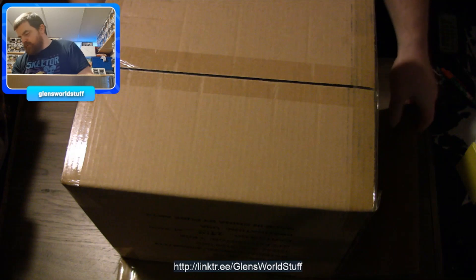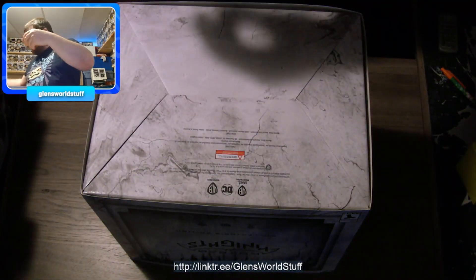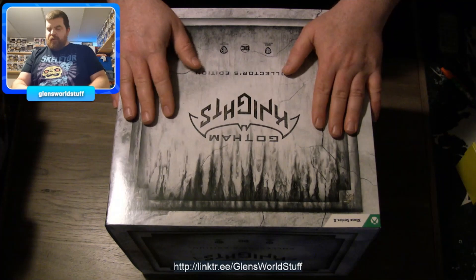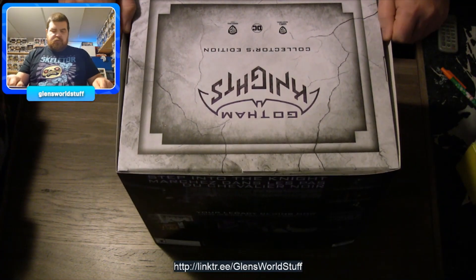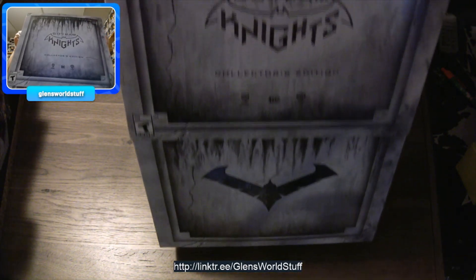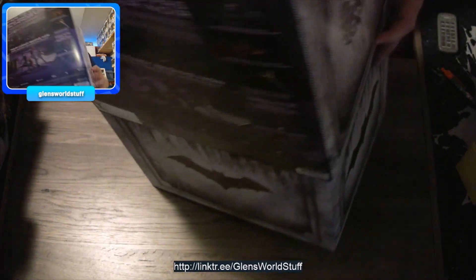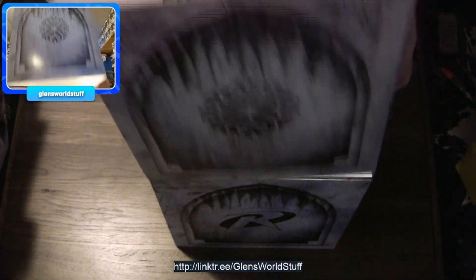I'm just going to turn this upside down — hopefully they sent it for the right system. They did: Xbox Series X. The reason why is because I don't have a disk drive on my PS5, and I play primarily on Xbox. The good news is the thing just slides right off. I feel like it might be a window box for the statue, which is what I wanted it for. The logos are on each side — we got Nightwing, Red Hood, Robin.